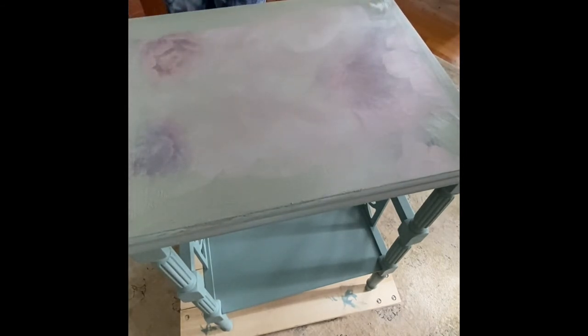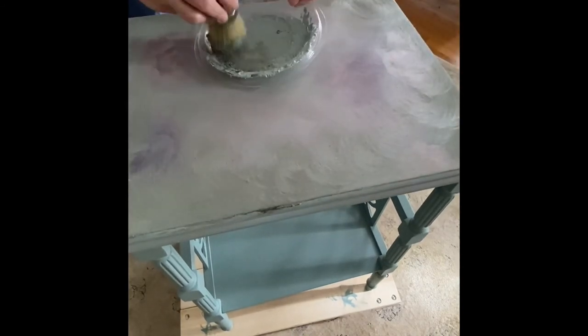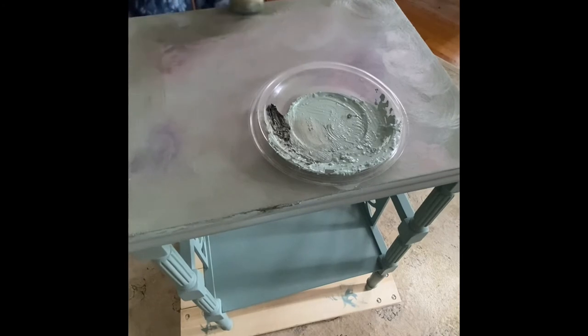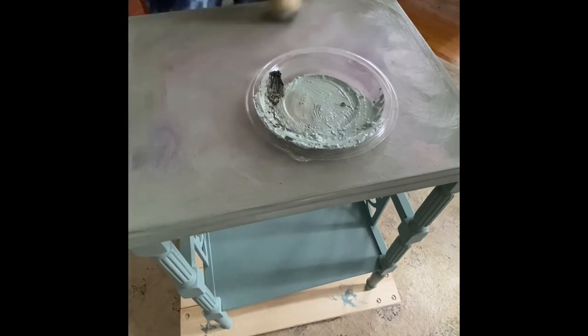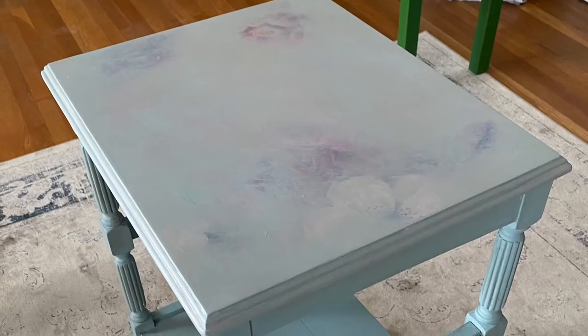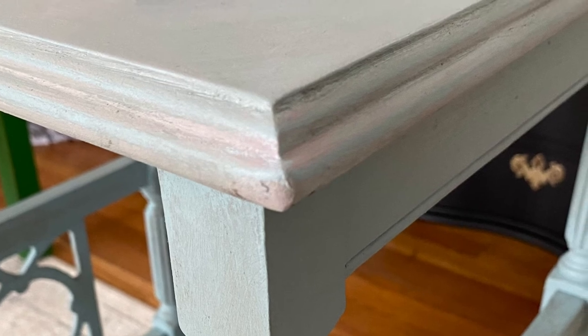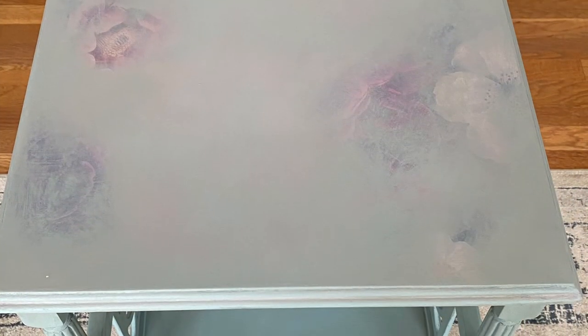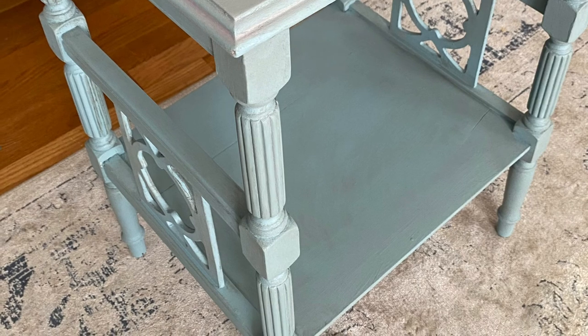After applying the dark wax, I once again went over the piece with a soft cloth and buffed it out. Here you can see the result — a beautiful layered look. The Vintage Duck Egg is beautiful on top of the French Linen, coming through the wax, and the piece is now sealed with the wax so you have a beautiful and durable finish for your painted furniture.